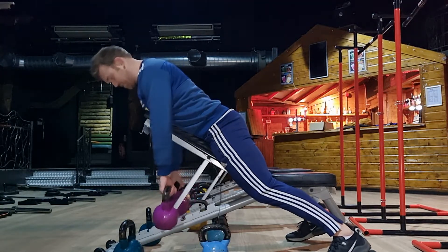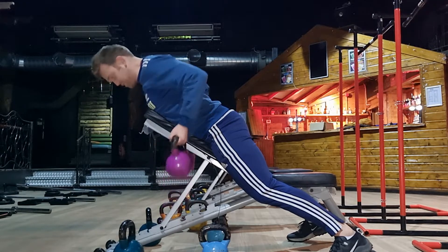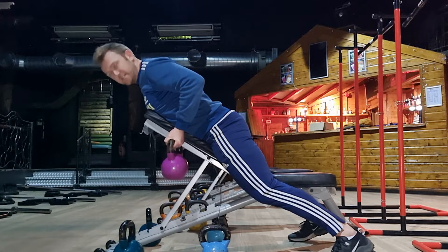You start with your palms facing behind you, and then as you perform the row, just rotate your forearms 180 degrees so that the palms end up facing the other way. That just adds a bit of extra range of movement and helps bring in the biceps a little bit more.